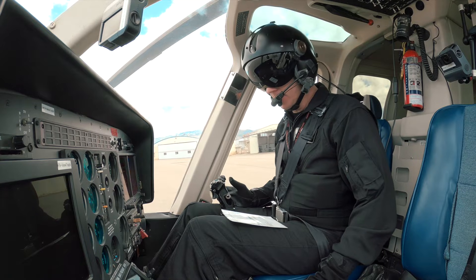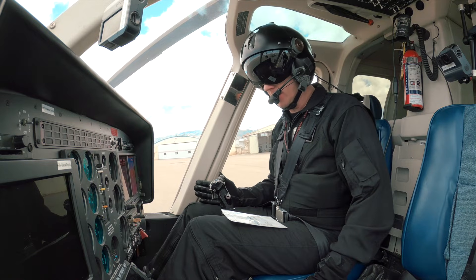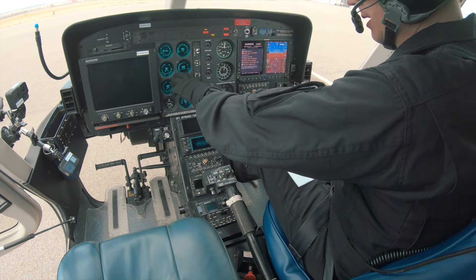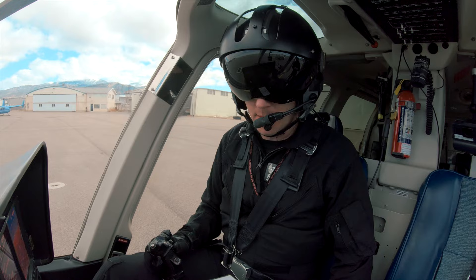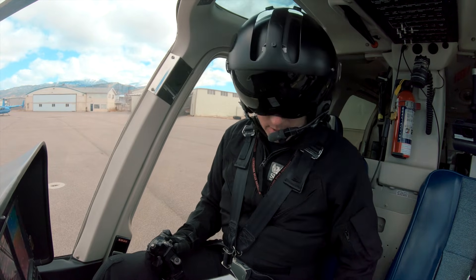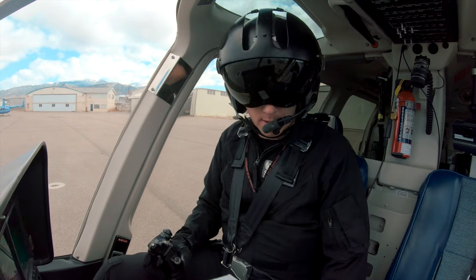Now we're ready to start the engine. There's two different ways to start this: there's a standard start and there's an alternate start. Depending on what our MGT is — it's down at 16 degrees, so that's fine. If it were above 150 we'd have to do an alternate start. So we will do our normal start. We're going to make sure our area is clear. We're clear.